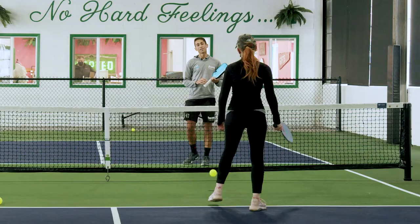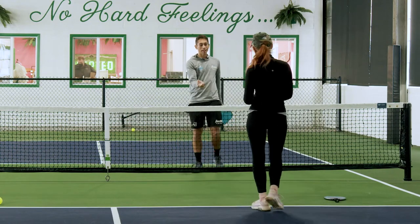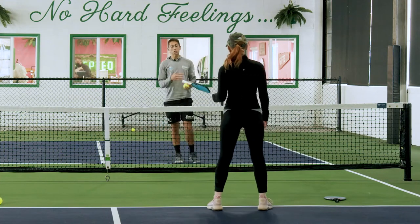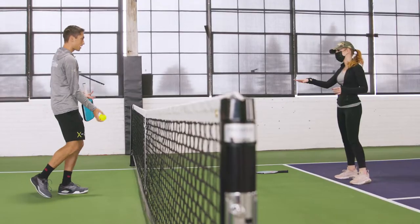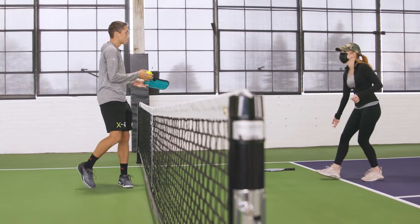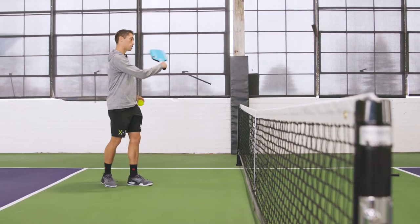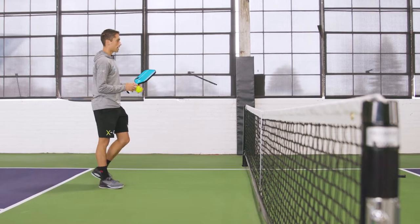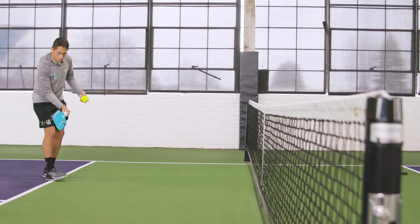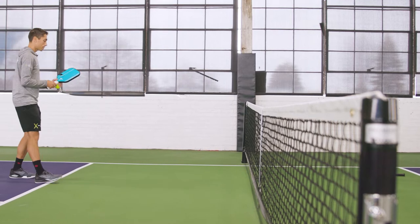Let me have you set your paddle down for a sec. Now with your right hand, I want you to toss me that ball. Where did your follow-through end up when you tossed that ball? Right in front — it didn't end up coming across. So think about this as more of a push than a swing. That should be our swing — like that small six-inch sort of movement.